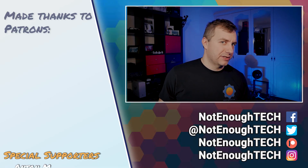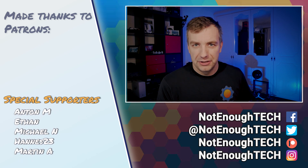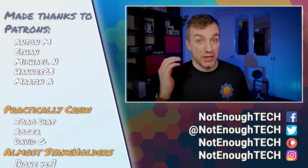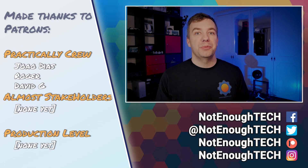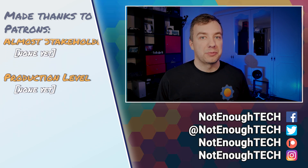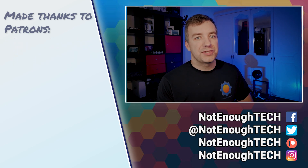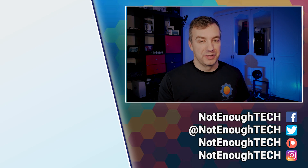So what's next? First, I'd like to thank Banggood for sending me the Ender 3 V2 for the review. In the description of the video you will find a link to that particular printer, to the Ender 3 as well, and a couple of upgrades that I already have coming so I can talk more about how I'm upgrading my printers and why I consider that set of choices. If you're interested in that, consider following me on social media to get notifications whenever something is out.